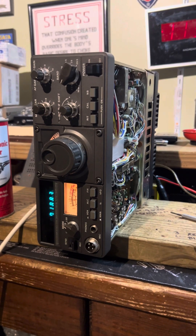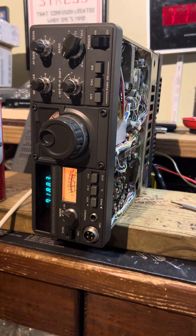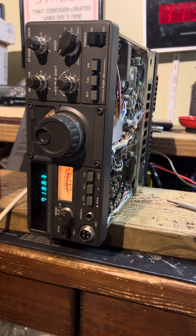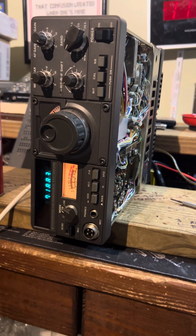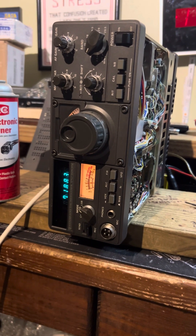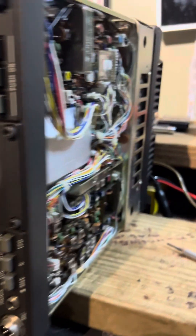Hello everybody, this is Phil, Kilo Mike for Oscar Papa. Hope everybody's doing well. Just a little short video here on the radio I was working on this evening. I got this radio really cheap and it's in really nice, clean condition.